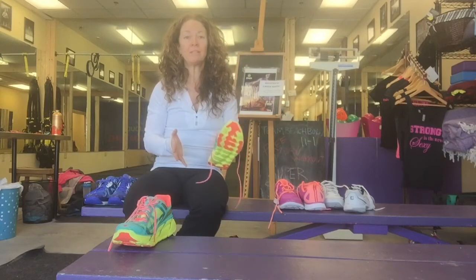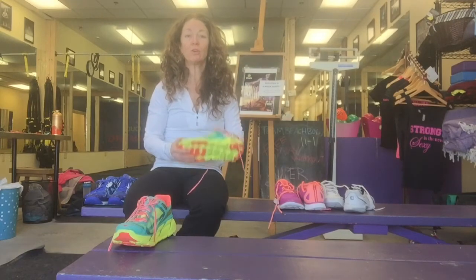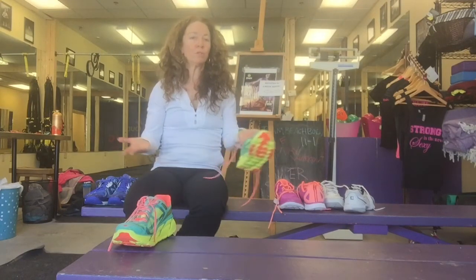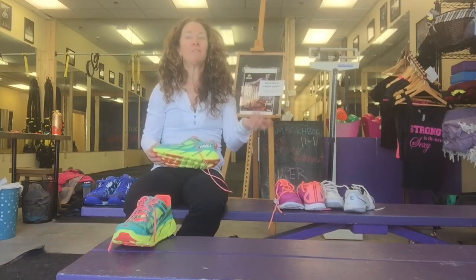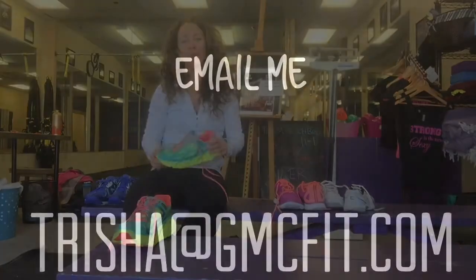Shoes are important, and the best advice I have for you is to go to a store where the person who owns the store knows what they're talking about and cares more about helping your feet and keeping you healthy than about selling you a pair of shoes.